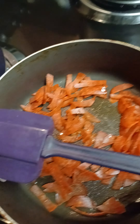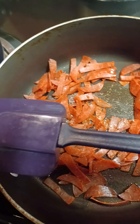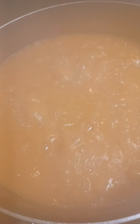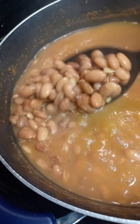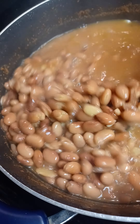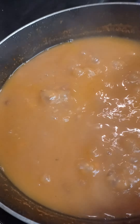Hey, welcome back guys. I got my turkey pepperoni down to start getting started with my cabbage. My beans is doing beautiful things. I'm giving it about like another 10-15 minutes and then I'm going to cut that off. And my rice is ready.